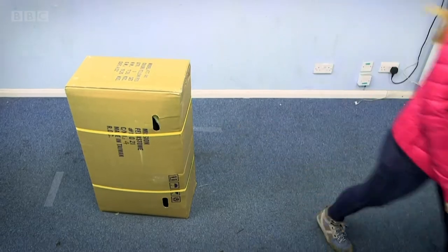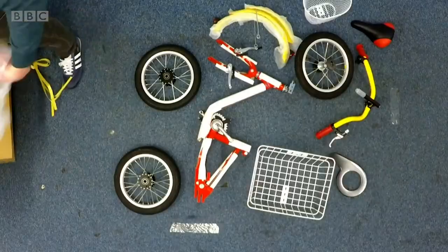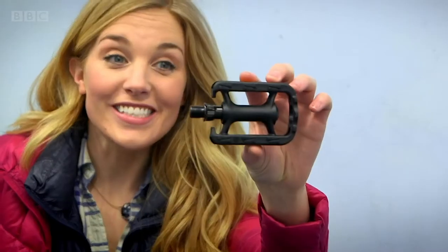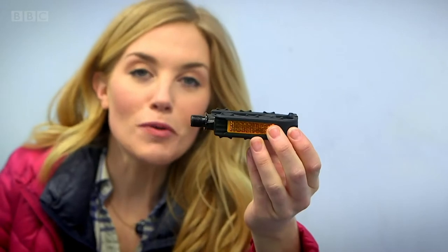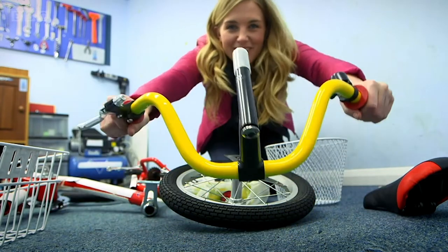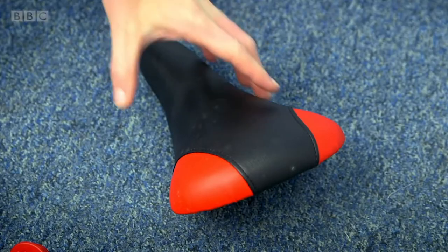There are 25 parts to this tricycle and they're all different shapes and sizes. Can you guess what some of them are going to be? This is one of the pedals — the part you push with your feet to turn the wheels. And what about this? These are the handlebars, the bit you hold with your hands. And what about this one? This is called the saddle and it's the bit you sit on.